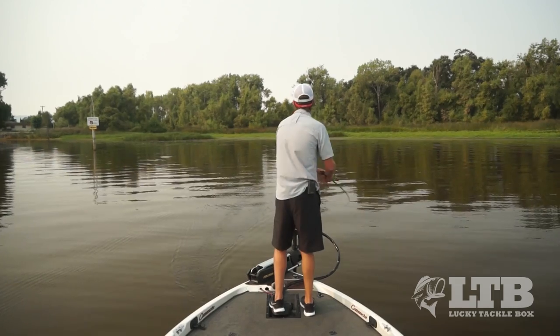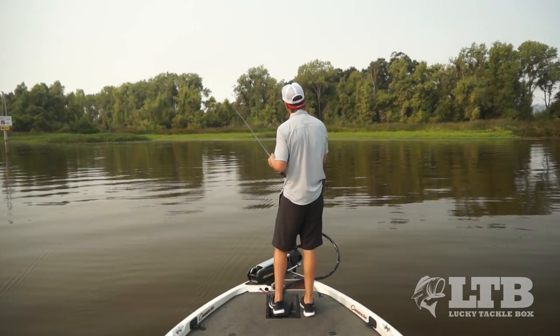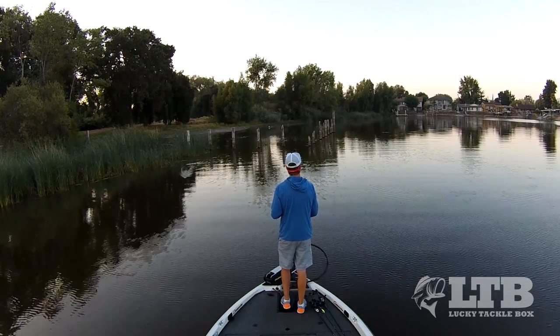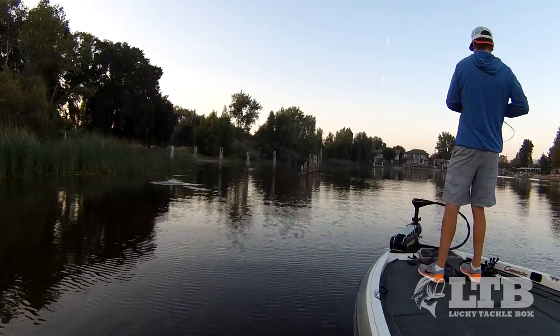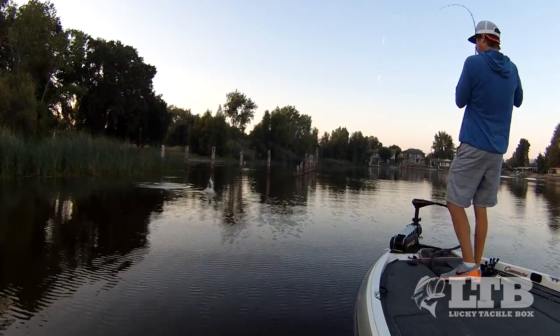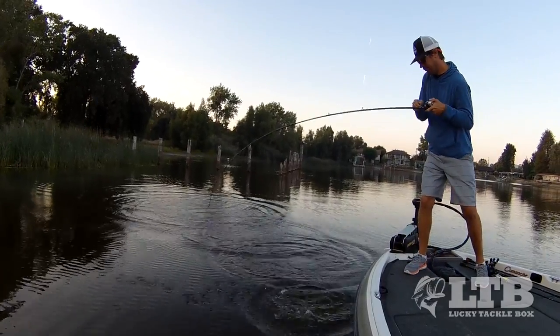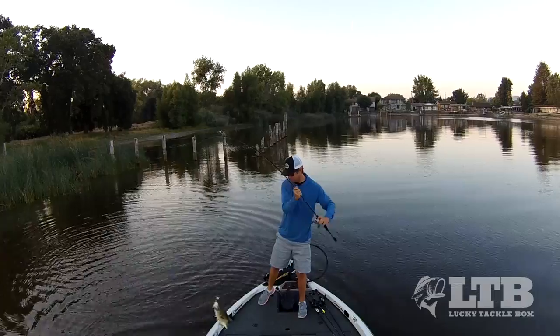With this lure I want the fish to be able to actually suck it down. If I had a real stiff rod, that fish wouldn't be able to inhale that bait as easily. When you have the right rod, that fish will inhale it and that rod will load up — it'll give enough for the fish to inhale the bait, and then by the time it hits the backbone of your rod you're able to really get a good hookset with that single hook.